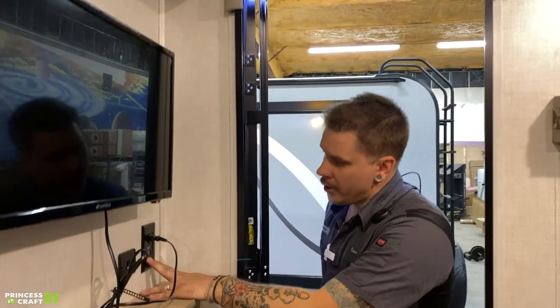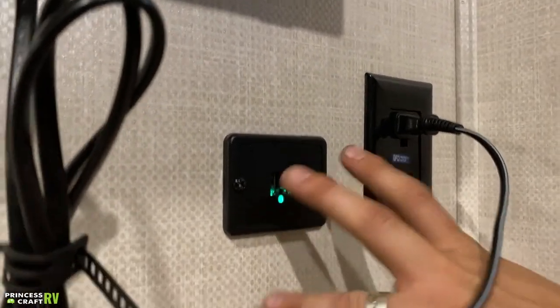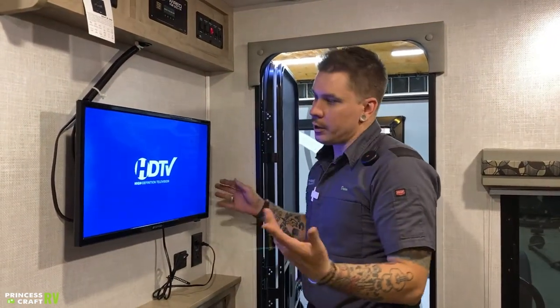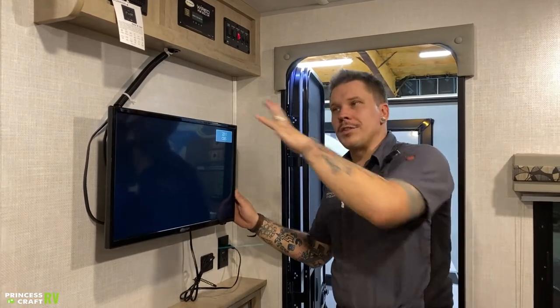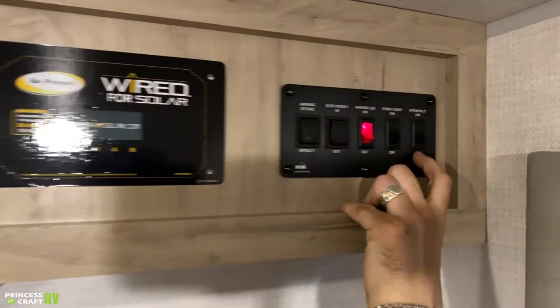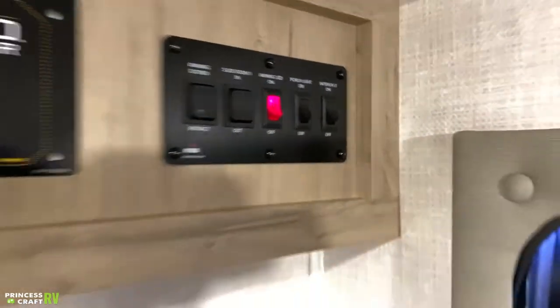Coming up from there, we have a couple of 110-volt outlets — that's powering the television in this scenario. You also have a couple of 12-volt USB ports there to charge any USB-driven devices. The TV has an easy on-off switch on the side and does have a remote. This is your only central TV location, although you do have some auxiliary hookups in the bed area if you wanted to add a secondary TV there.